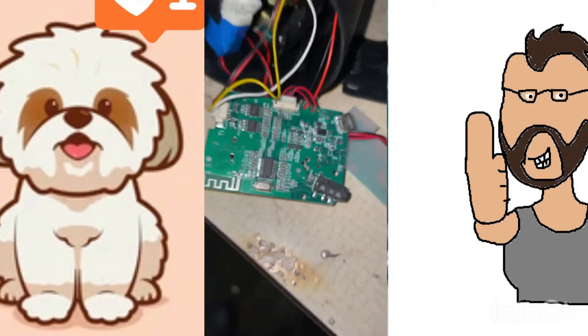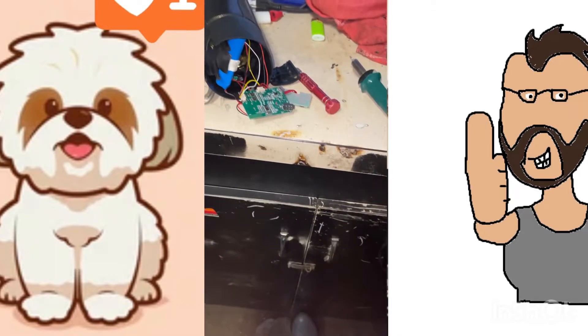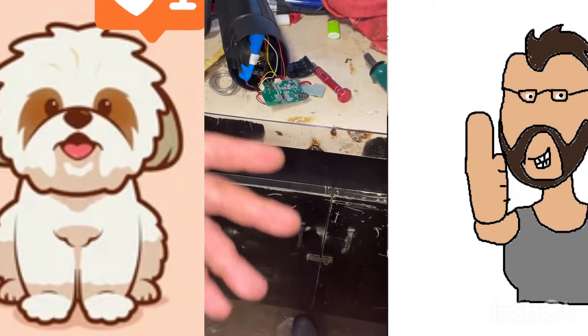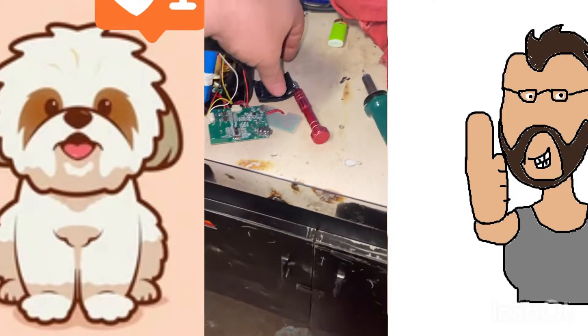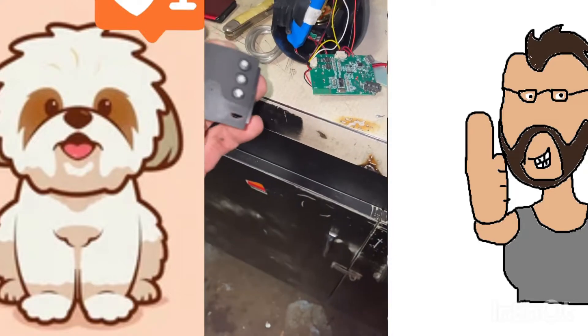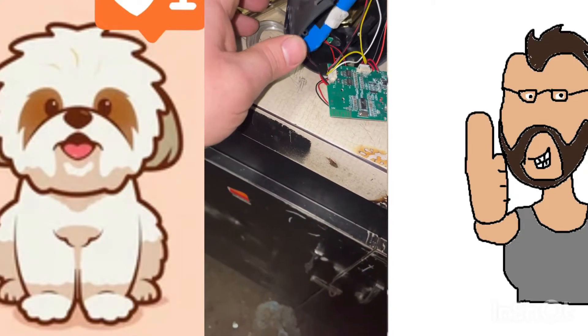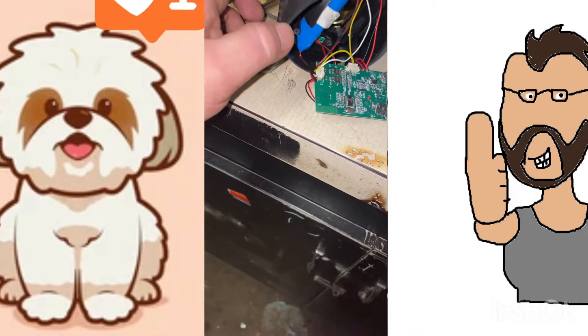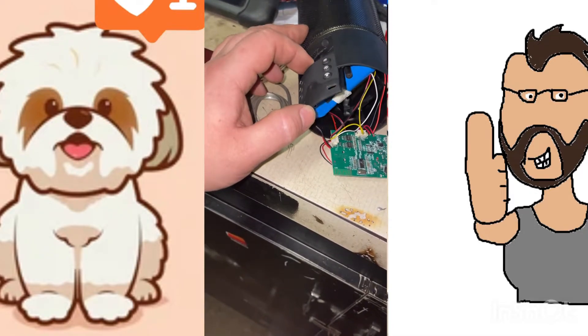I don't know if that missing solder was causing a problem, but it wouldn't hardly ever connect to anybody else's phone — mine was auto-connect since we'd already been paired before, but other people had a hard time connecting to it. This little control panel here just slid out and slides back in.